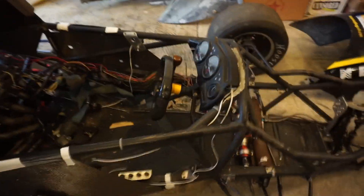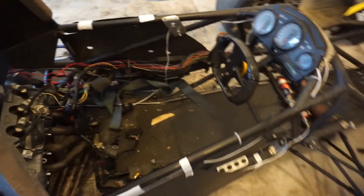It's got tons of carbon fiber stuff. I don't know if the whole body is carbon fiber — the steering wheel is carbon fiber. It's pretty sick.